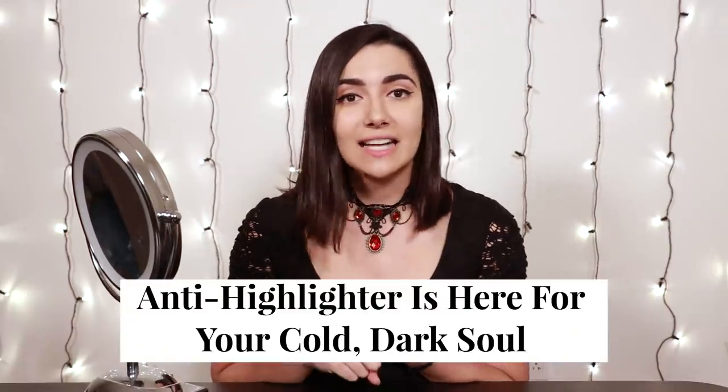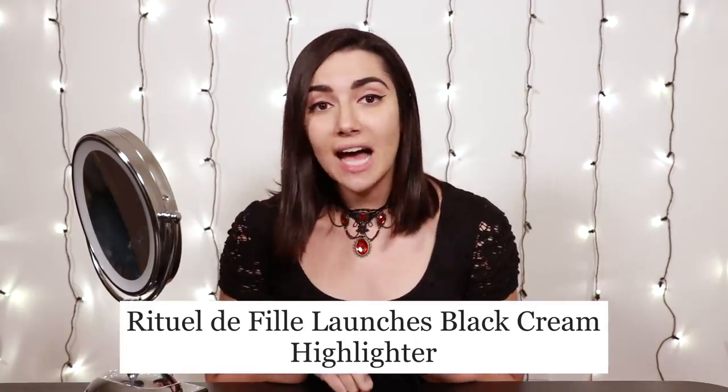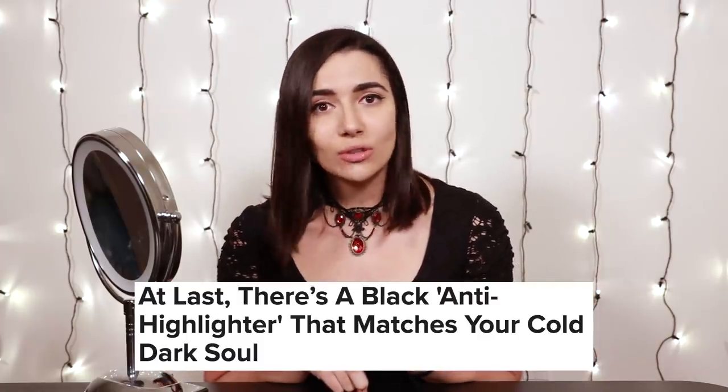Hello friends and welcome to another video. Today I'm going to be trying out an anti-highlighter. I say anti-highlighter because that is what it has been called by many, many articles — the anti-highlighter that matches your cold dark soul, a new black highlighter that matches your cold dark soul.